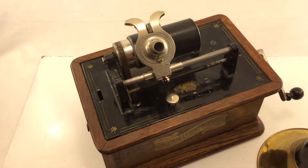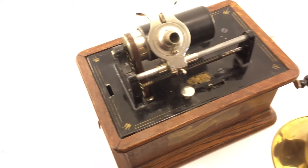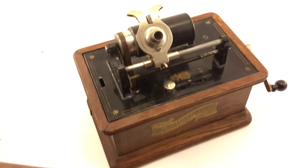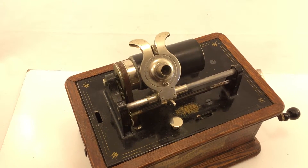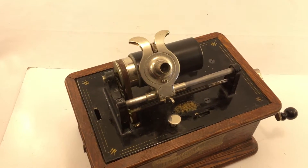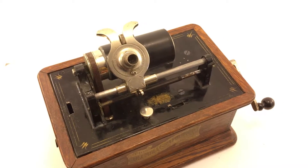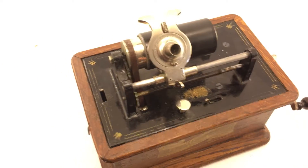The record is not a good record. However, it's good enough to test whether the graphophone works. On a full wind, the motor ran almost four consecutive times through the same record — it didn't quite make four, but almost four.